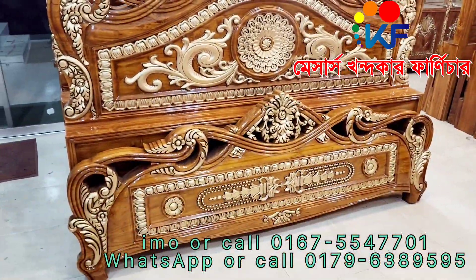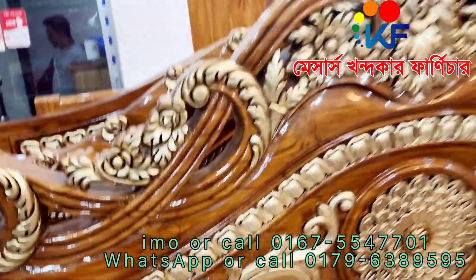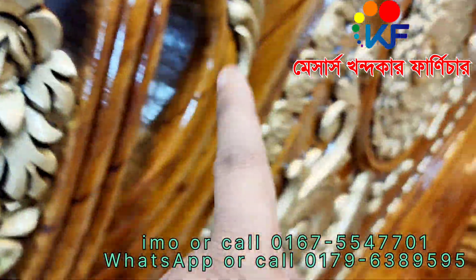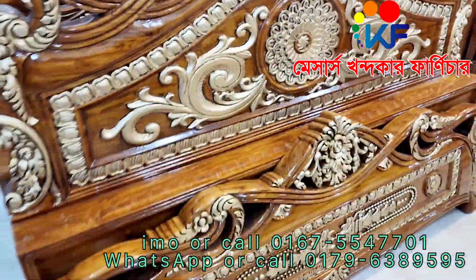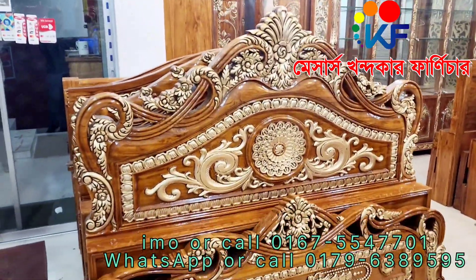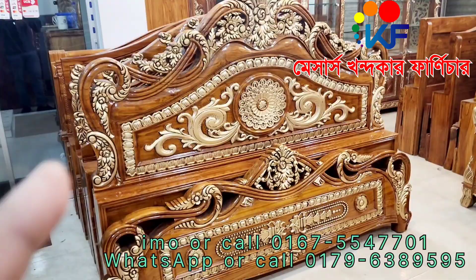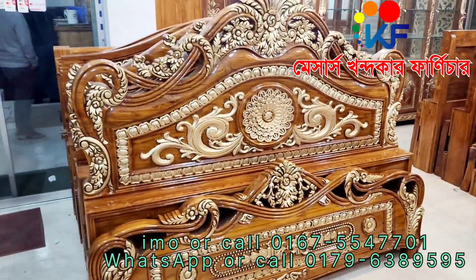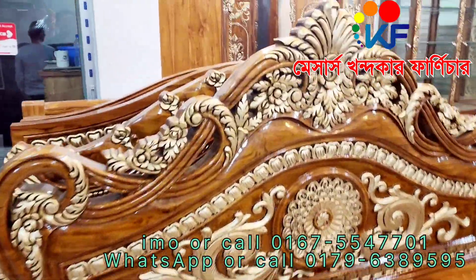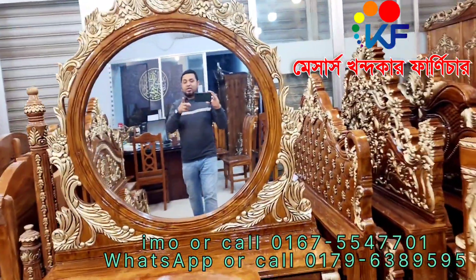This arm is a 3-inch solid cut. This arm is $75,000. We have made this design for a 3-inch solid cut for our own. This is the price — $75,000. This is hand-polished. We have made this color. This is a full box. This is the price, and this is free delivery.